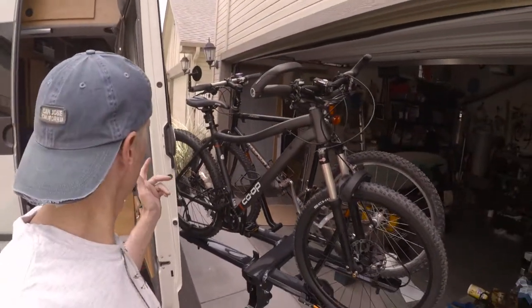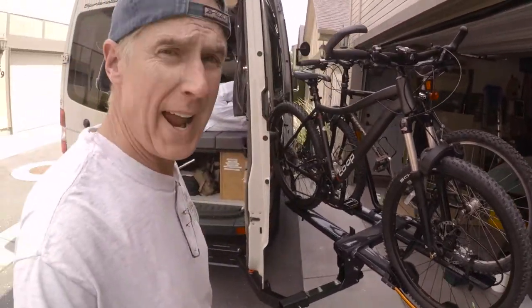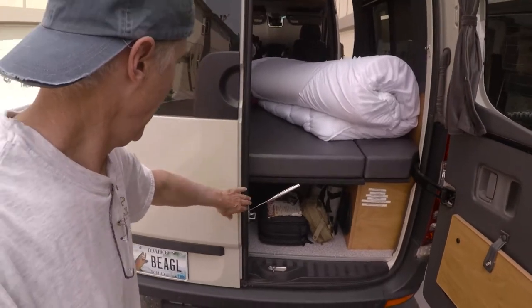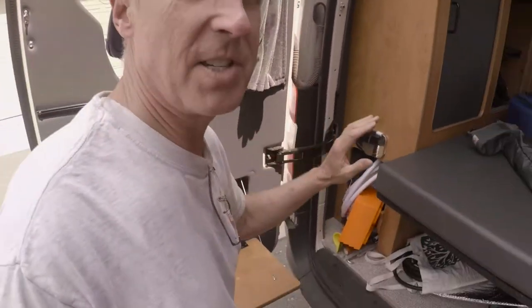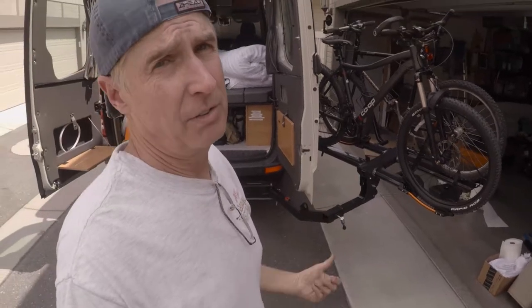Loving it. The tire doesn't hit the vehicle and the door opens the whole way, which means I can access my equipment. And of course the cool thing about these Sportsmobile conversions is you pull your shower out — there's a little cloth that goes across and you've got a private shower stall. Being able to access my equipment and take a shower while the bikes are still on the rack is totally awesome.